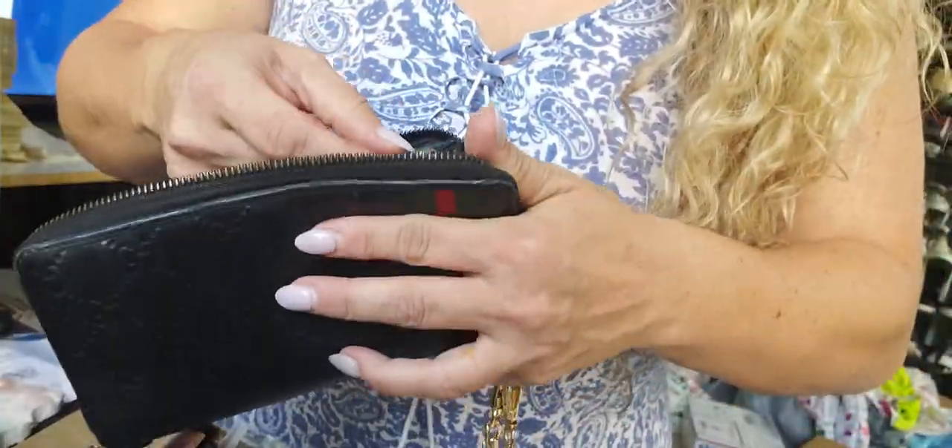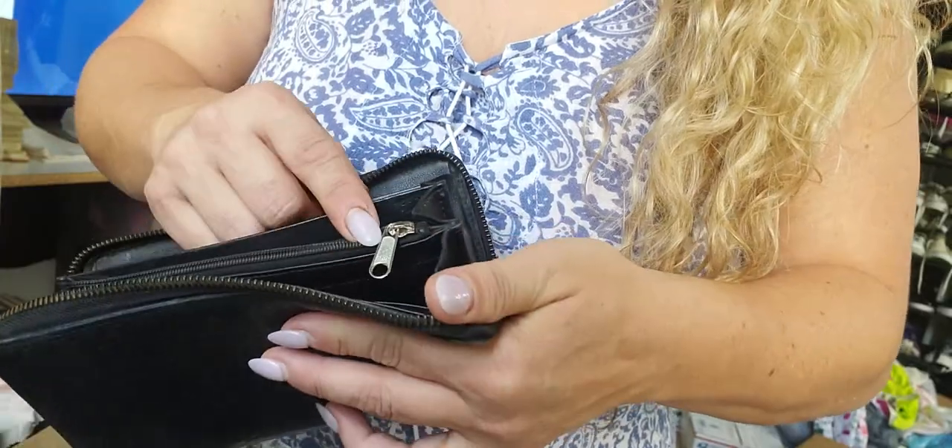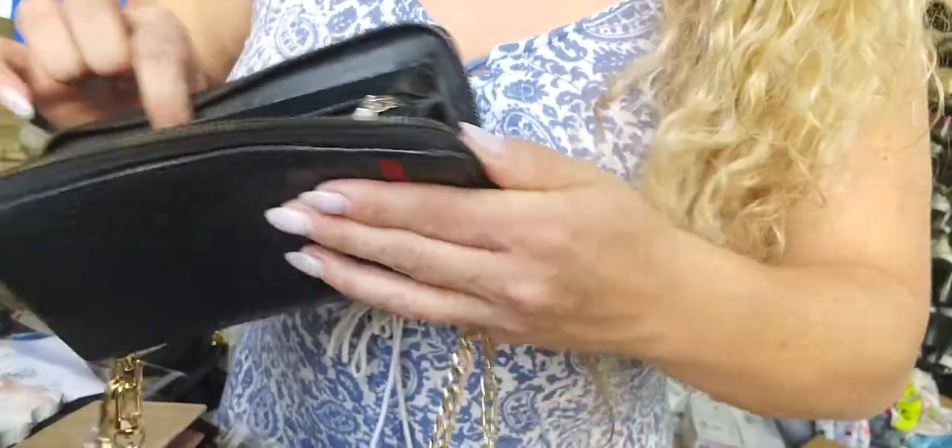I didn't know that this zipper pull was changed. You're going to notice that inside the zippers it does say Gucci.